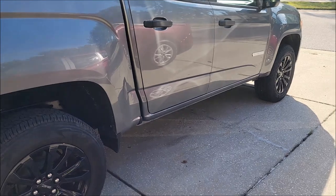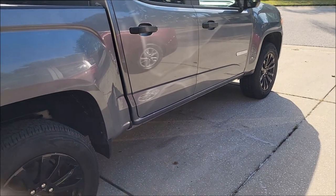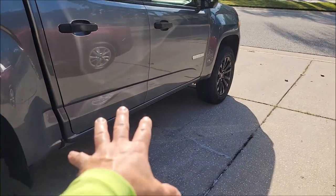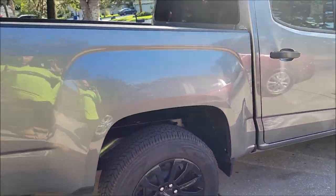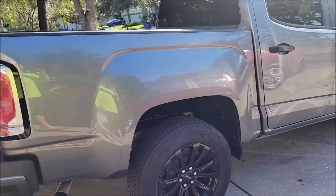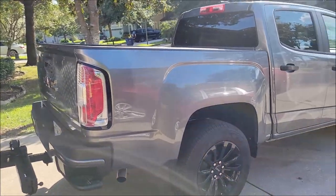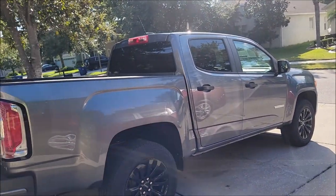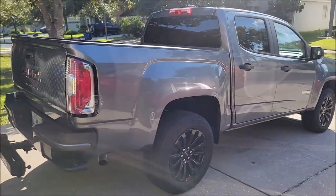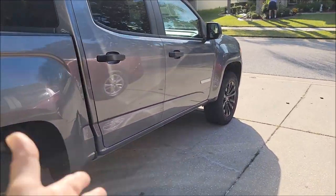You couldn't even buy this truck in four-wheel drive for MSRP right now — there were no four-wheel drives to be found. I didn't want the off-road look; I like the street truck look. I don't want beefy tires, I don't want to lift it, I don't want crazy suspension. It's my daily slash work truck, and I wanted some running boards.